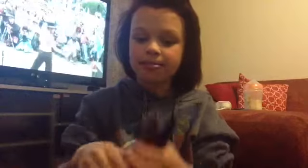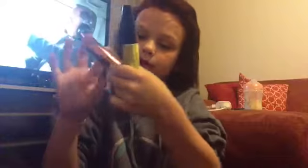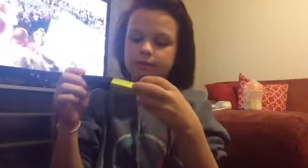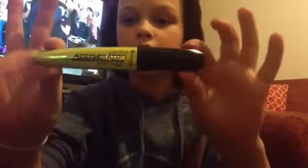Number three — these new mascaras from Rimmel London. This is the Rimmel London Wonderful Mascara with Argan Oil. And this is the Rimmel London Lash Accelerator Endless Grow Lash Complex Mascara. That is number three.